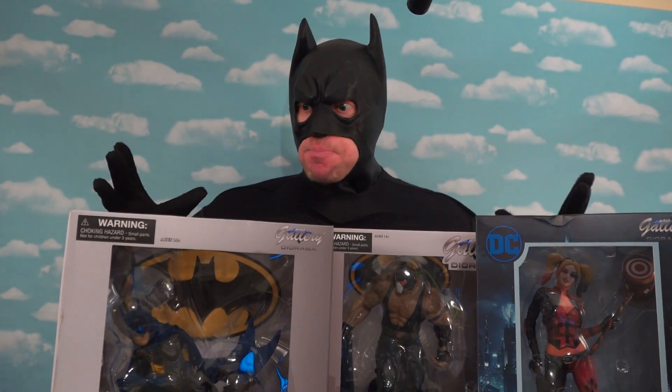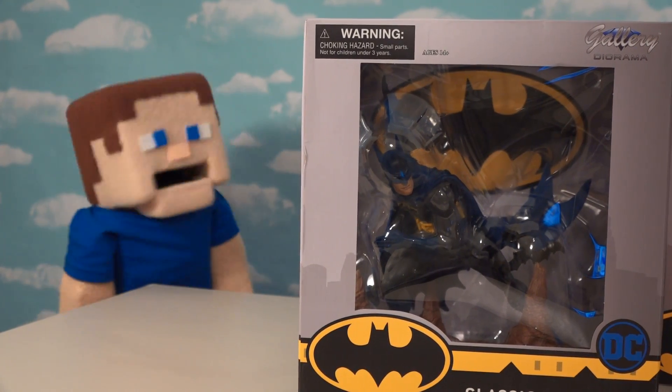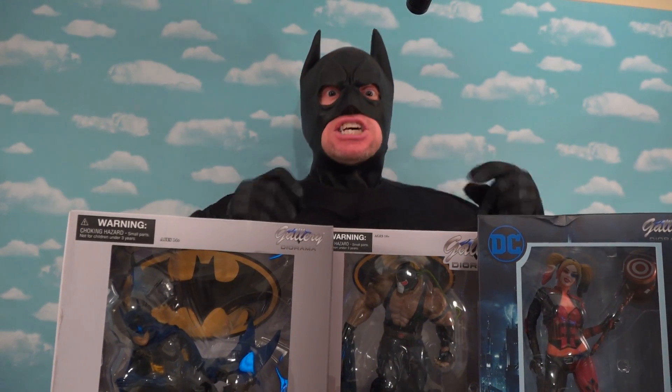What is this, Pony Steve? A Batman Palooza? Batman! Oh no! Probably means you want to take over this review, huh? You bet! So let's get this unboxing started!